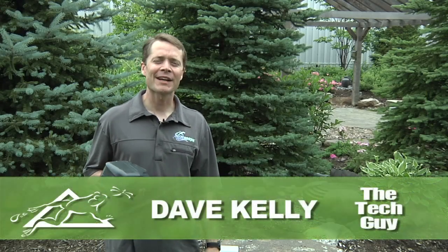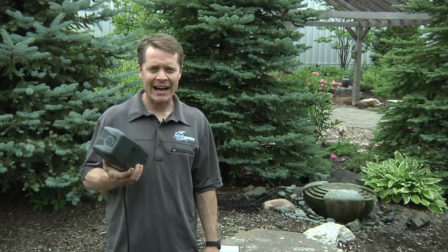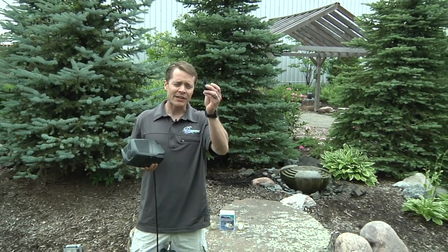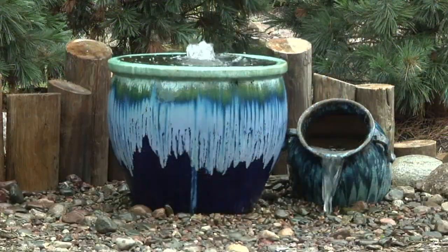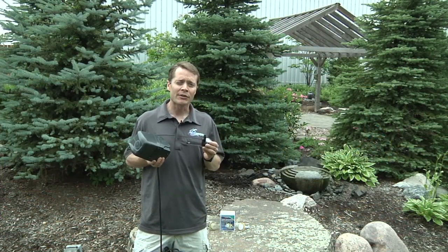Dave Kelly here, member of Aquascape's Pond Squad, also known as the Tech Guy. Today I'm going to show you how easy it is to replace a worn out impeller assembly on an Aquascape Mag Drive pump. Now your Mag Drives come in a wide range of sizes, from small little guys that power tiny water features, up to larger scale ones great for small decorative water features. Their simple and uncomplicated design is what makes them last so long and so durable.